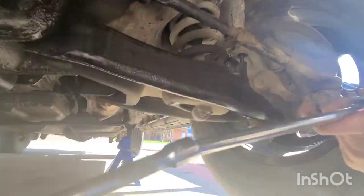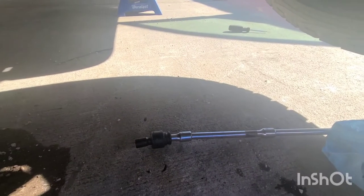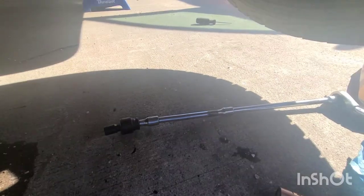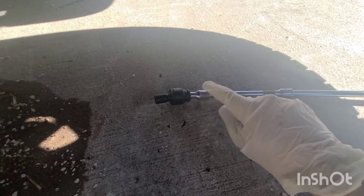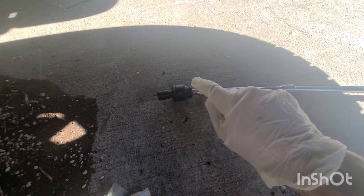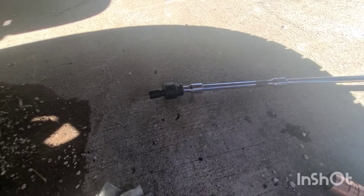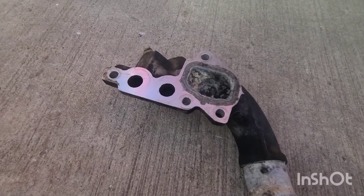For the next bolt on the right, it's the same combination except I just added another little extension. You need this little baby wobble right here in order to get the last little bit of flex you need. And I got the adapter off.